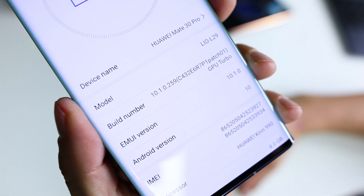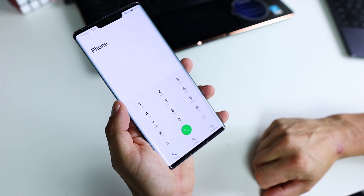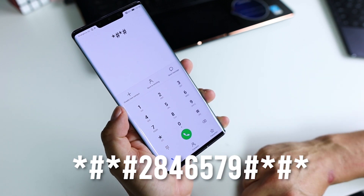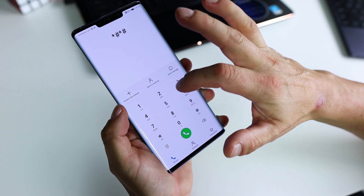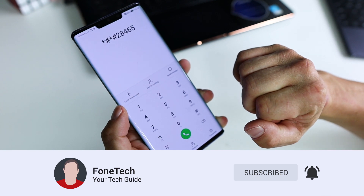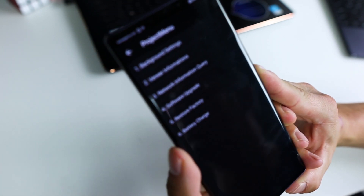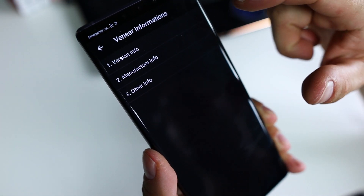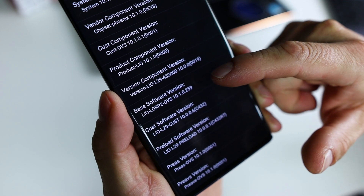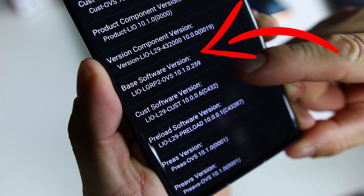So let's get started. Go to the dialer and type this character sequence. Then in your information, go to versions info — the base software version CUST must be the same as your current one. You have to remember your base software version. In my case it's LGRP2.